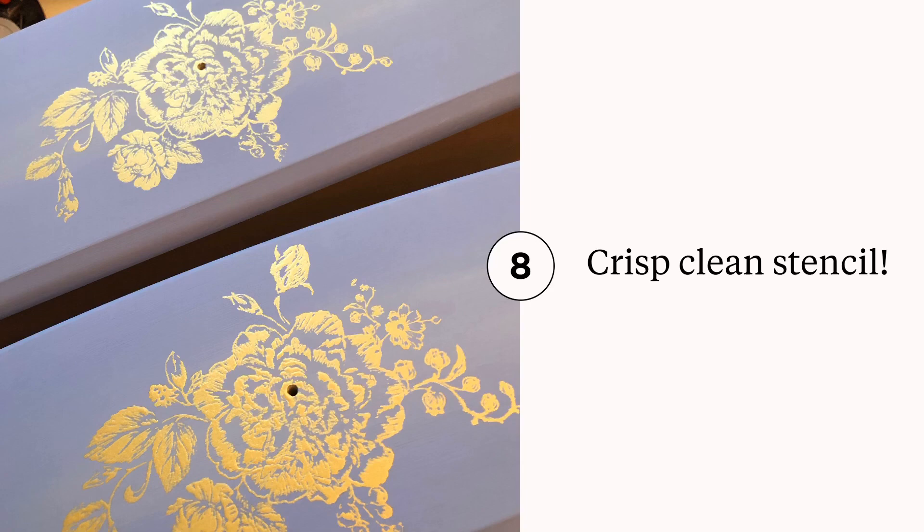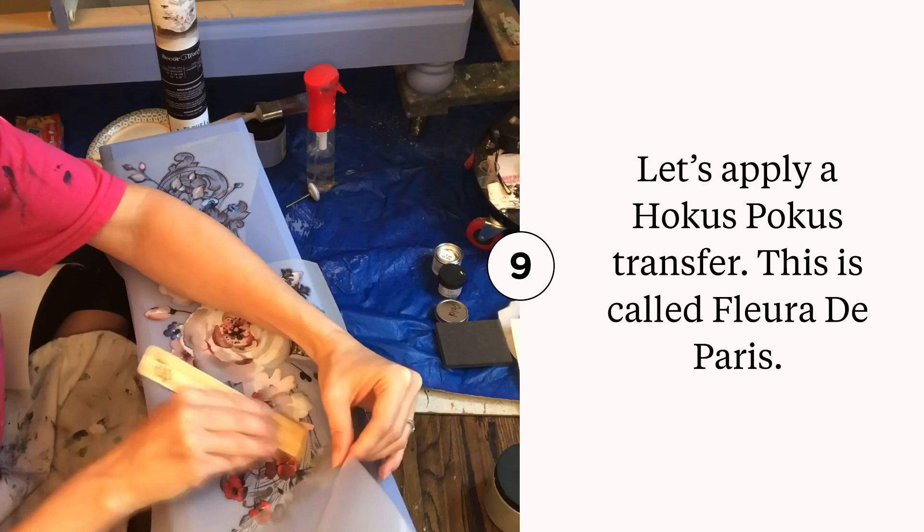I applied a Hocus Pocus transfer to the bottom two drawers of this piece. I cut them up and applied them where I wanted the design.